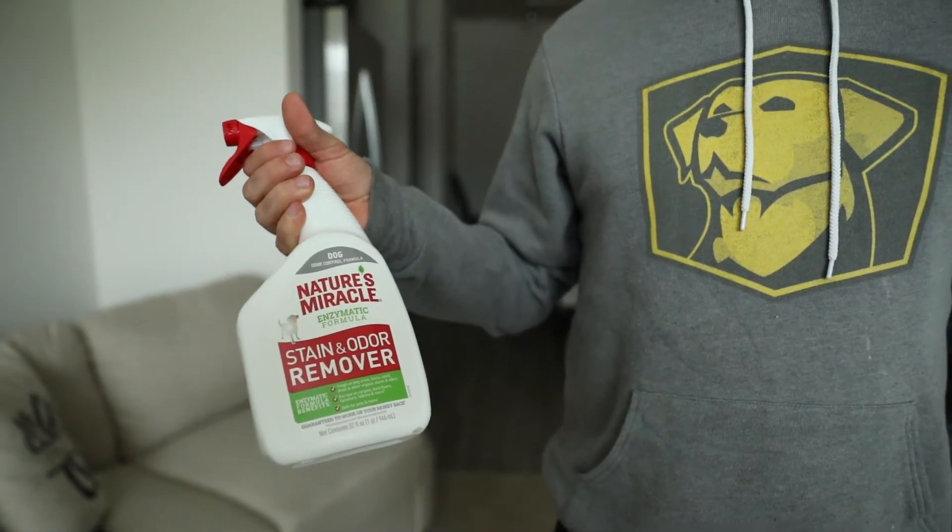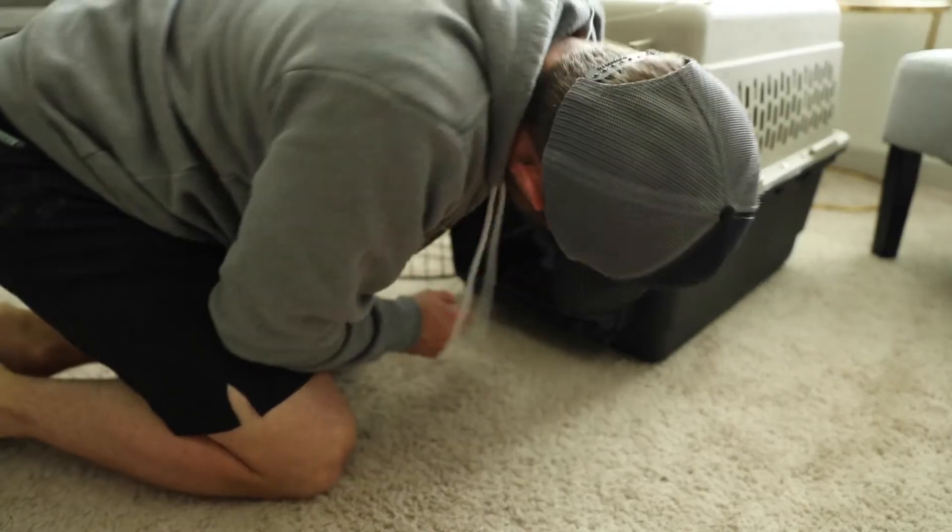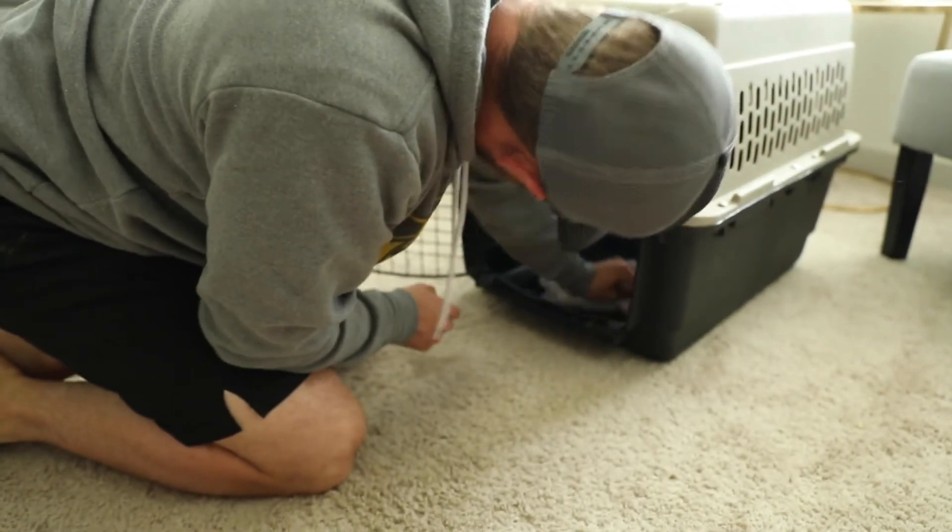Once you have the right crate size, the next thing to understand is how to handle accidents when they arise — and most likely you'll have at least one or two. The big thing is how you handle it. Don't panic, don't be upset with the puppy or try to discipline it for having an accident. If the puppy has an accident, that's on you as the handler, and that's okay. Your pup would not understand a correction at a very young age. If there's an accident, clean up the mess and use a bacterial enzyme to completely neutralize the odor. If your pup has an accident in the crate, give them a bath and thoroughly clean the crate to help prevent future accidents.